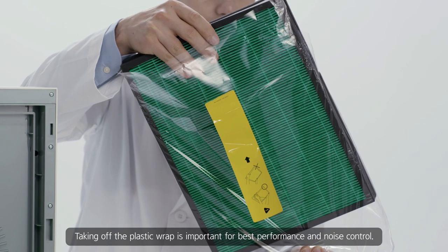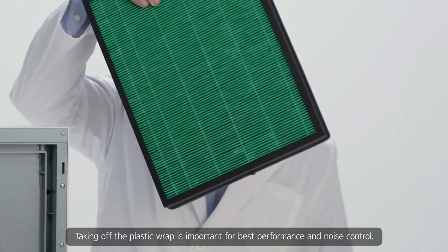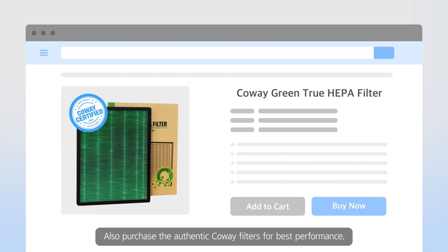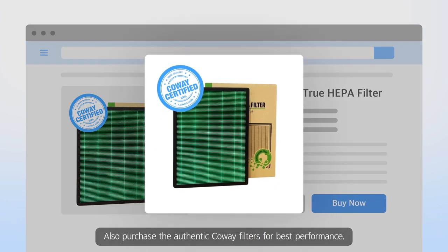One thing to remember: taking off the plastic wrap is important for best performance and noise control. Also, purchase the authentic Coway filters for best performance.